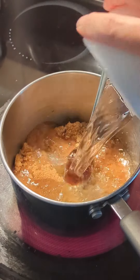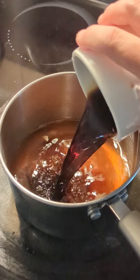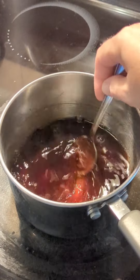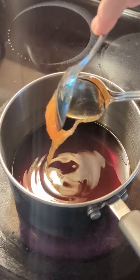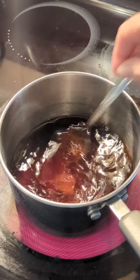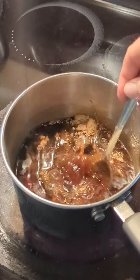To that, add one cup of water and give it a good stir. Pour in a fourth cup of soy sauce and give it another good stir. Measure in a tablespoon of honey and stir. Grab your ground ginger, add one teaspoon, and stir.